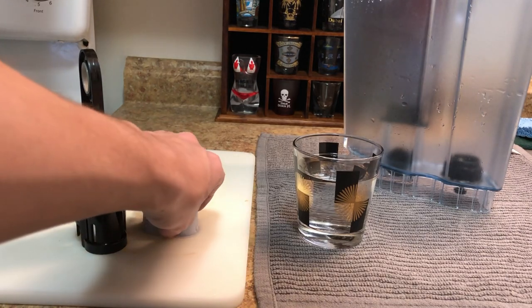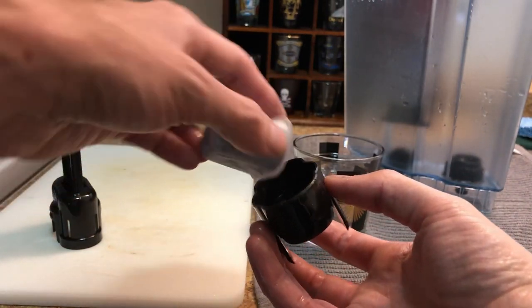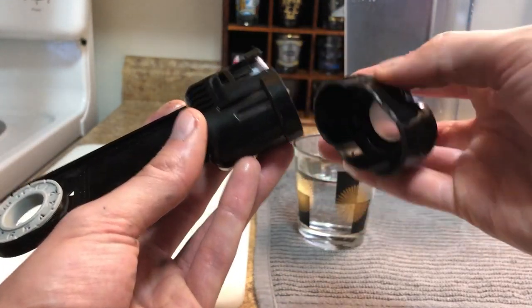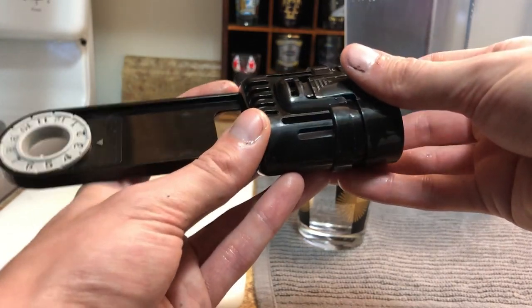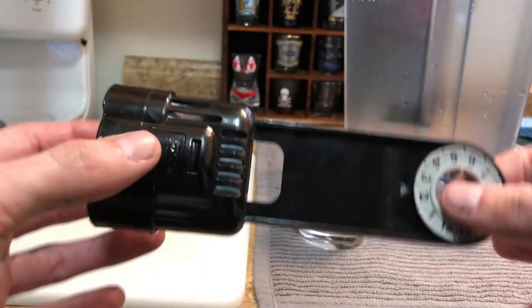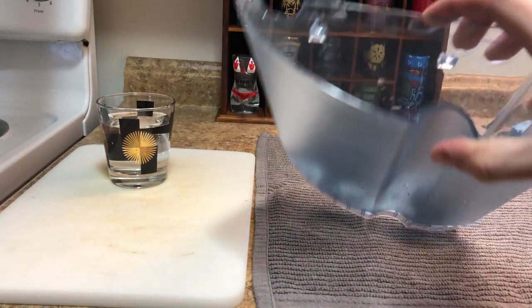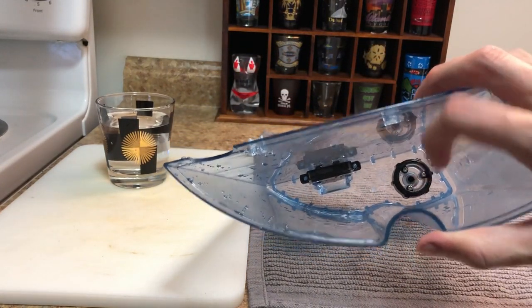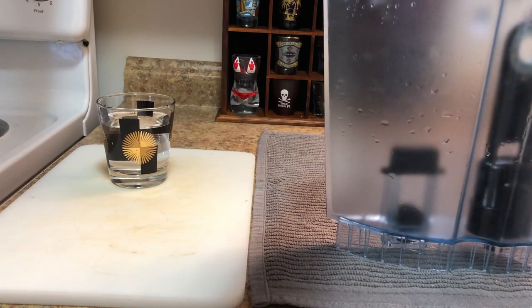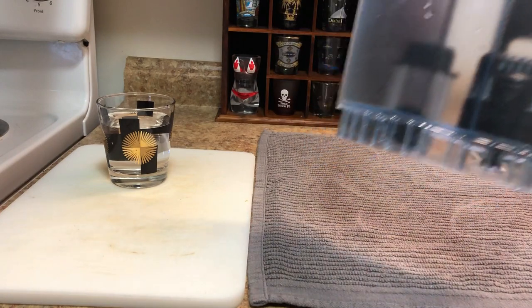Now you're going to put it together — place the pod in like this, then slide the bottom on just like this. Once you've got the whole thing assembled, you're going to add it to that little circle on the water reservoir and clip it around — it should snap right in. Then fill it up with water.